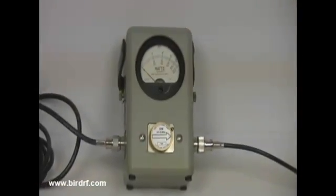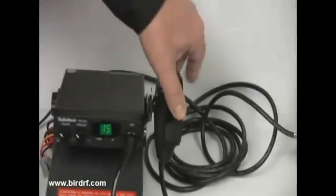Here we show how the power meter is connected. One side is connected to the transceiver, while the other side of the power meter is connected to the antenna system. We will now demonstrate the operation of the power meter.